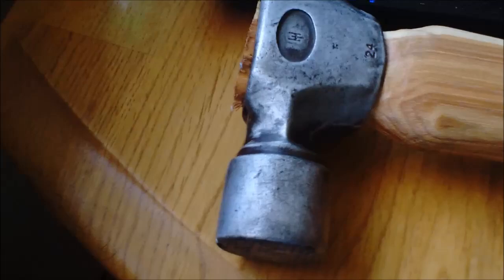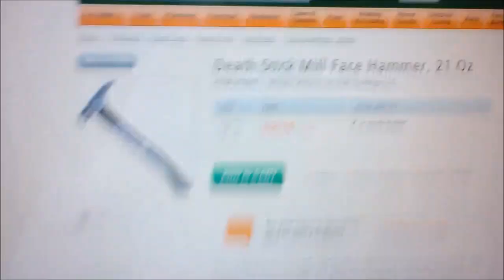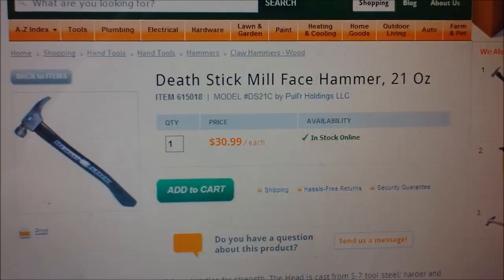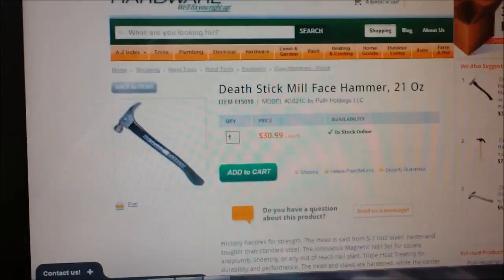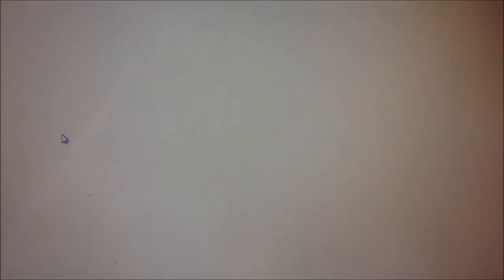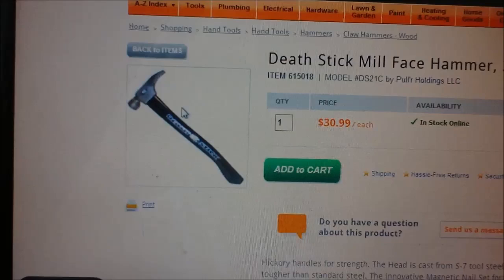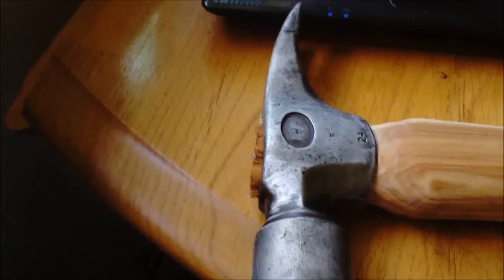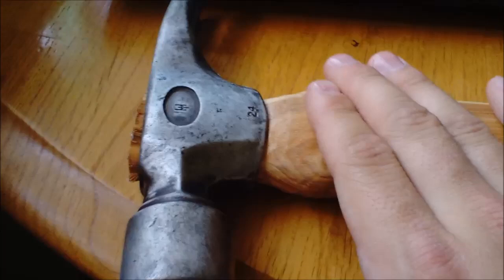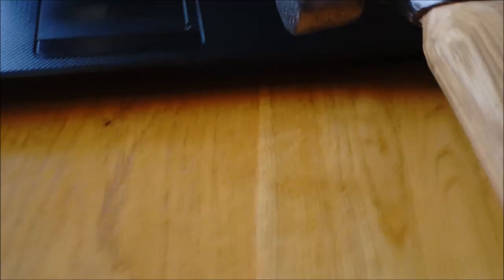So I thought I would ask you guys if you knew what hammer this was. From the research I've done, I think it's one of two — it's either a Death Stick hammer or a Dead Stick hammer. I looked it up and I'm not sure what the difference is between the two. Somebody with experience with this kind of hammer — that's a newer one on screen but from the pictures I found online this looks very close to one of them. The problem is there are two different handles, one for the Dead Stick and one for the Death Stick, and I need to know which one it is.